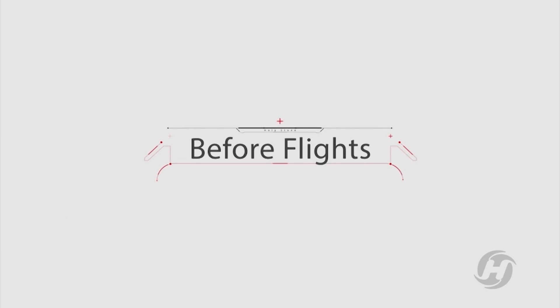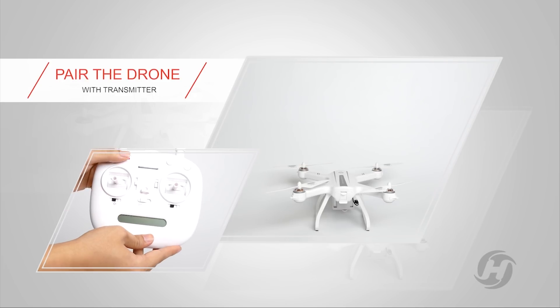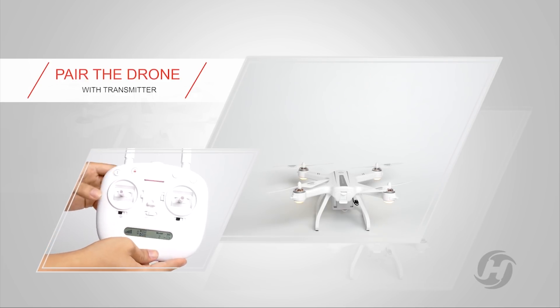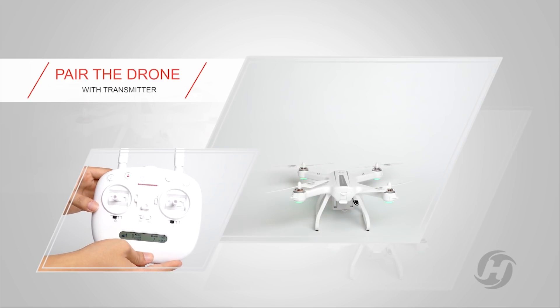Before flight, plug in the battery and turn on. Please turn on the transmission. The lights will change and the LCD screen shows the signal is full. When the remote control makes two beeps, that means we've succeeded in frequency correction.